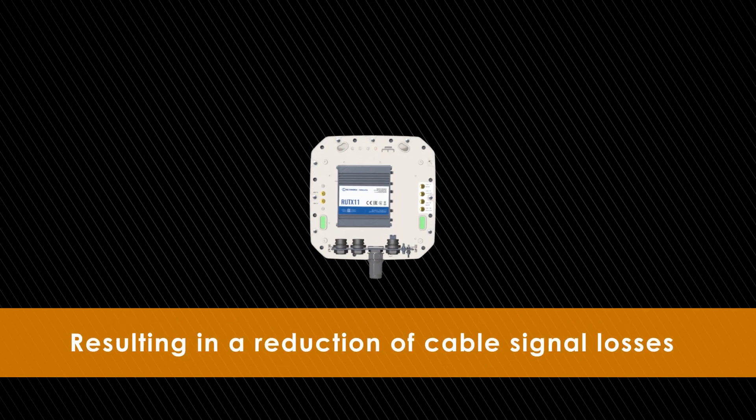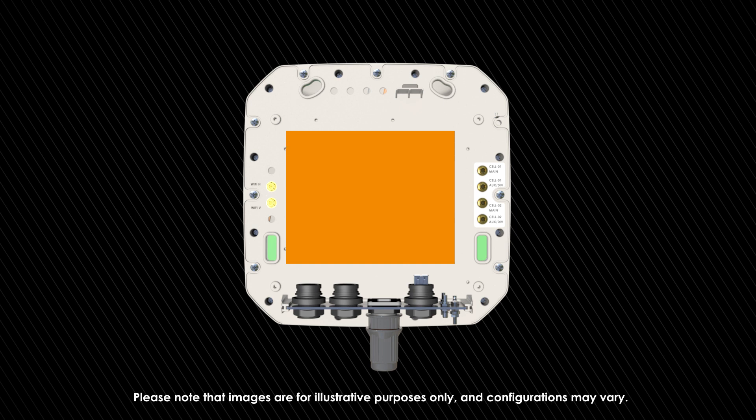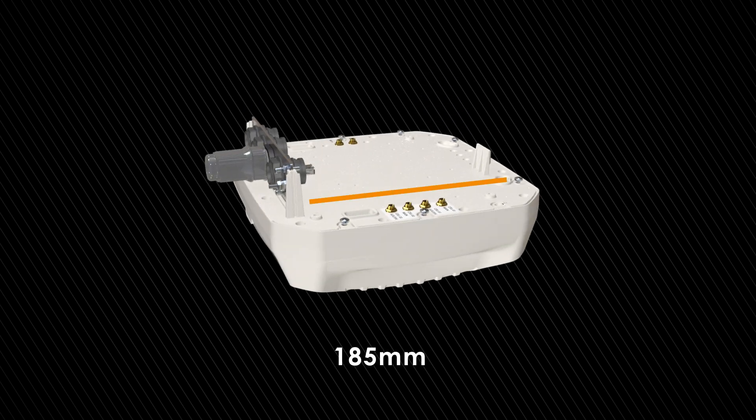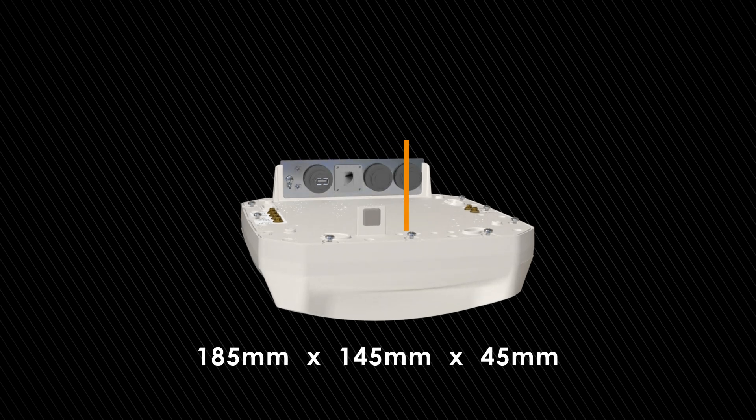The ePoint enclosure is designed to safely house various different router types, meaning you get to use whichever high-performance router you prefer, in conjunction with some of our best omni or directional antennas. The enclosures can accommodate routers of dimensions of up to 185mm by 145mm by 45mm.